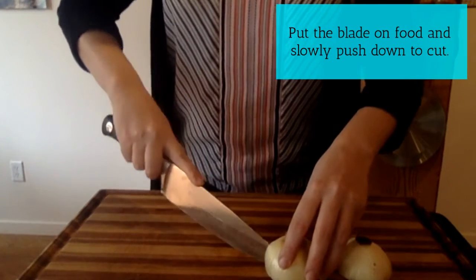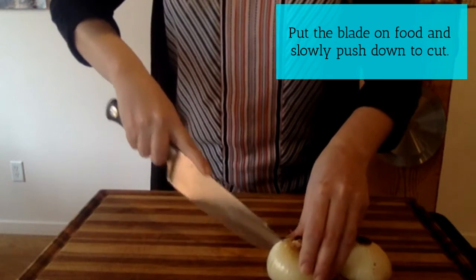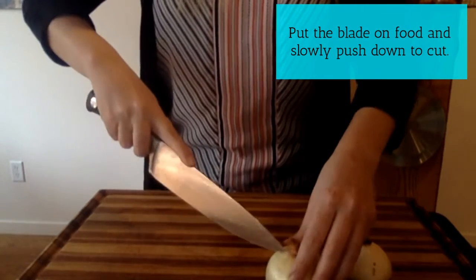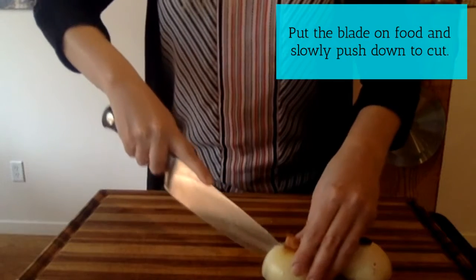When you're cutting, you're going to put the blade on the food and slowly push down to cut. Make sure to keep your fingers out of the way.